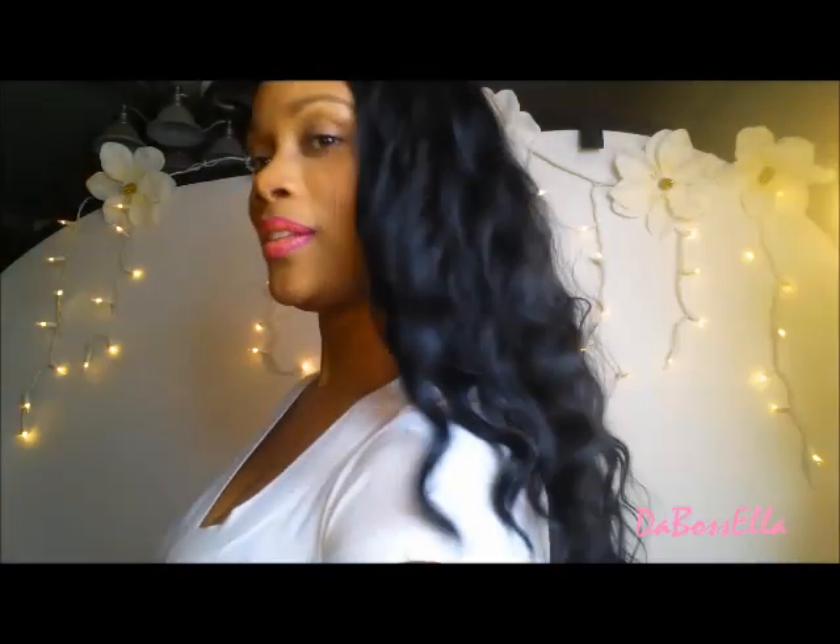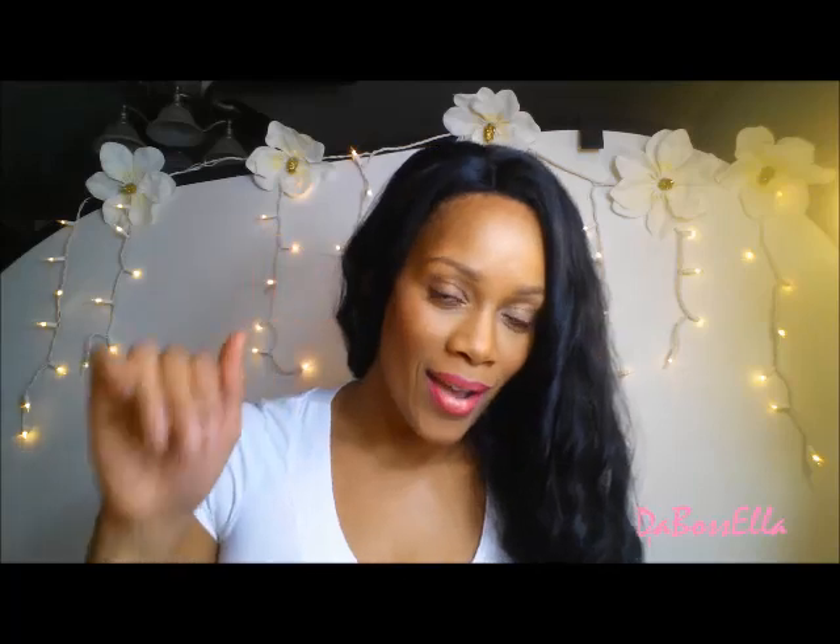Alright y'all, this is it. I hope you like it — I love it, honey. I will talk to y'all later. If you have any questions, put them below and if I can answer them, I'll do that. Love you. Bye!